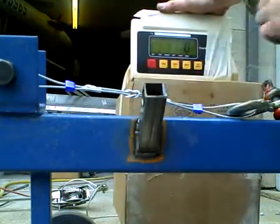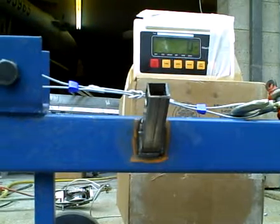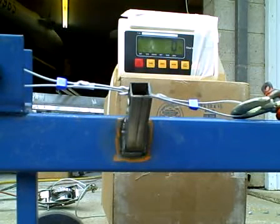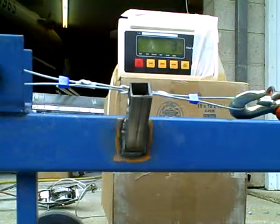I'm going to re-zero the digital readout on my load cell, and then we're just going to crank it up and see where it breaks. This time we're going to use my hydraulic puller, as opposed to the regular old winch puller that I used for the previous test of the nylon.